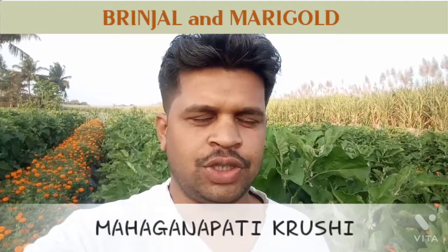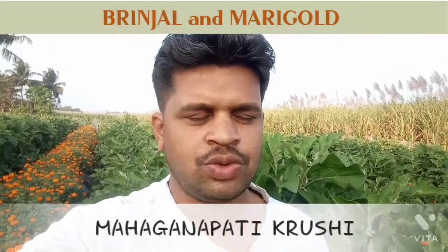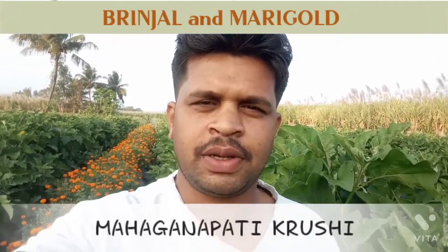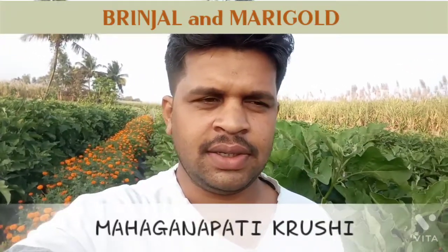Welcome to Mahaganpati Kurushi YouTube channel. Good evening, myself PM Ghatke. We are in the brinjal and marigold plot. We conducted this experiment in the Sadalga region.